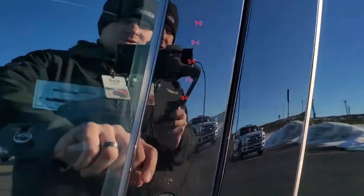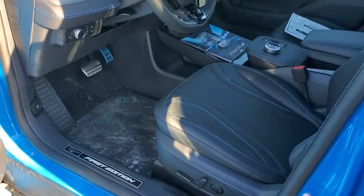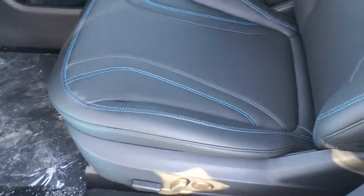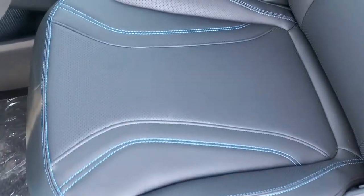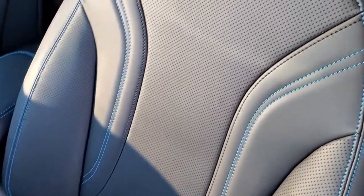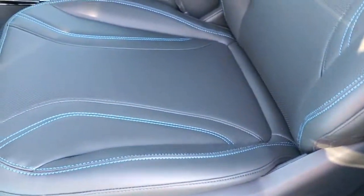These mirrors also power fold in. It does have keyless entry. To get these doors open, you just press the button. Some cool features on this vehicle — you can make your cell phone a key as well as your fingerprint. Inside, you get the ActiveX black material that looks and feels just like leather, with blue stitching.